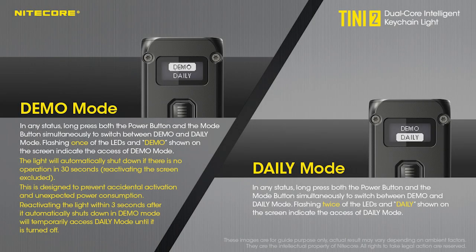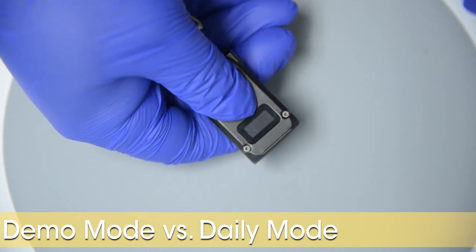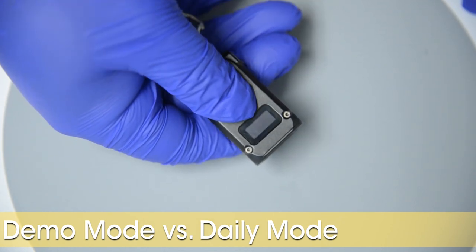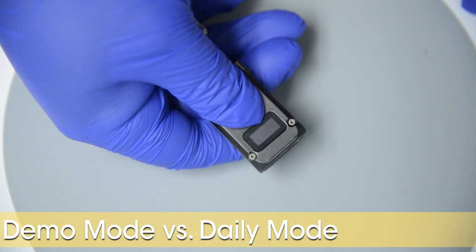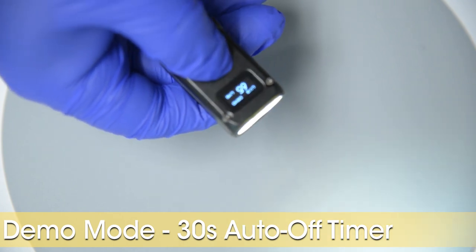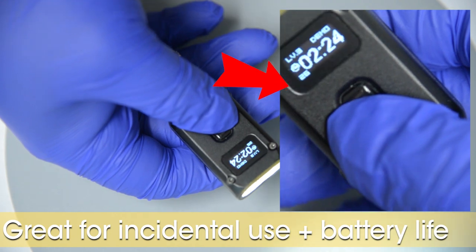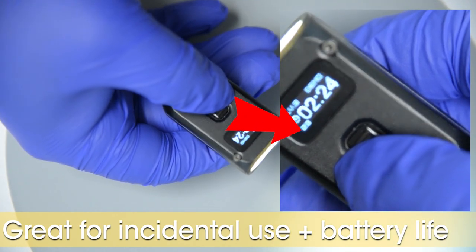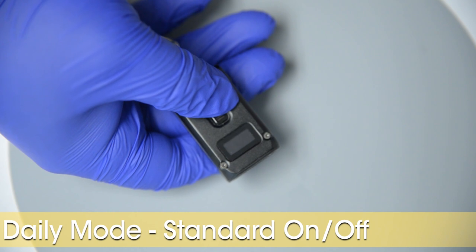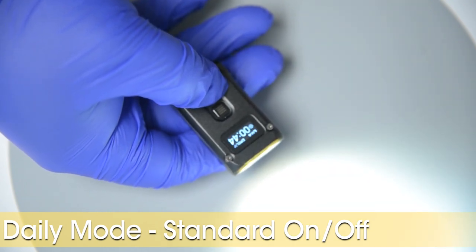You can program your Teeny 2 into two different modes. Whether the light is on or off, hold the power and mode buttons simultaneously until you see the light flash once and the OLED display tells you which mode it is now set to. In Demo Mode, the light will automatically turn off after 30 seconds, and this countdown timer resets when you change the brightness settings. In Daily Mode, the light just stays on until the battery dies, or until you hit the power button.